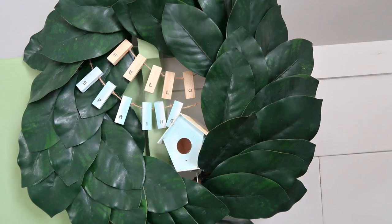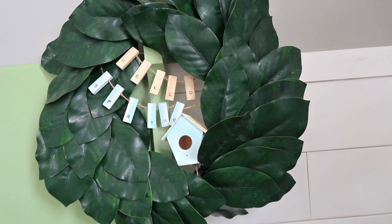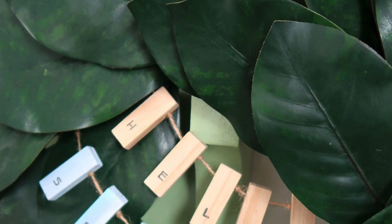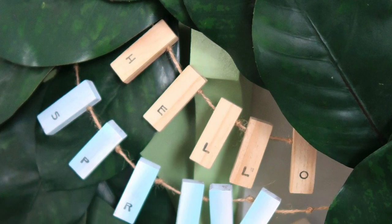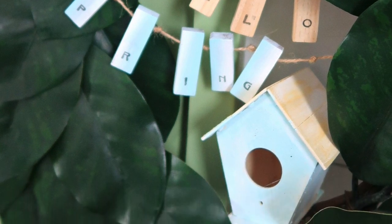I painted teal and white on the sides and yellow on the top. When that was finished, I put everything together in a wreath — I have a magnolia wreath that I like to switch out with different seasonal ribbons and decorations, so it's great year round. I ended up with a perfect little 'hello spring' wreath with a birdhouse.